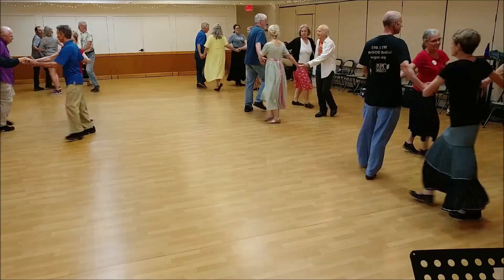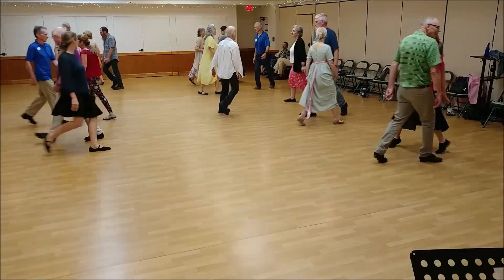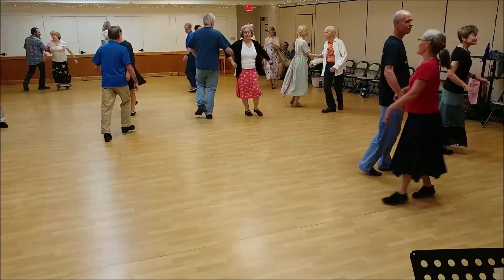Circle half, turn single, face your partner, free changes, arm right, and left.